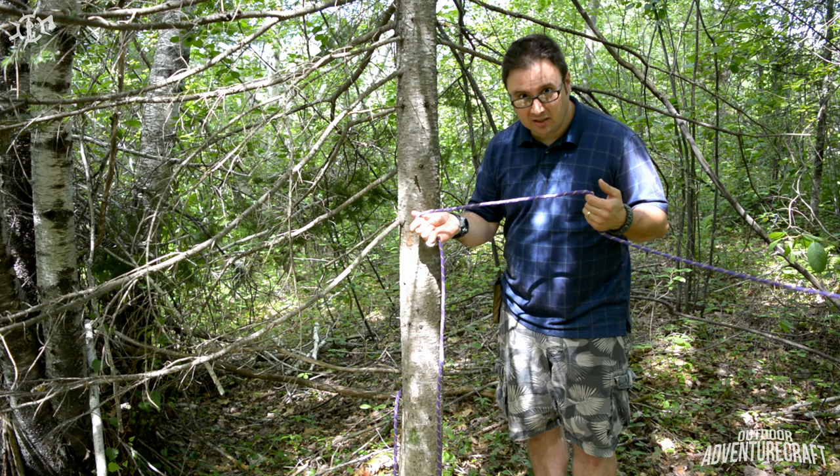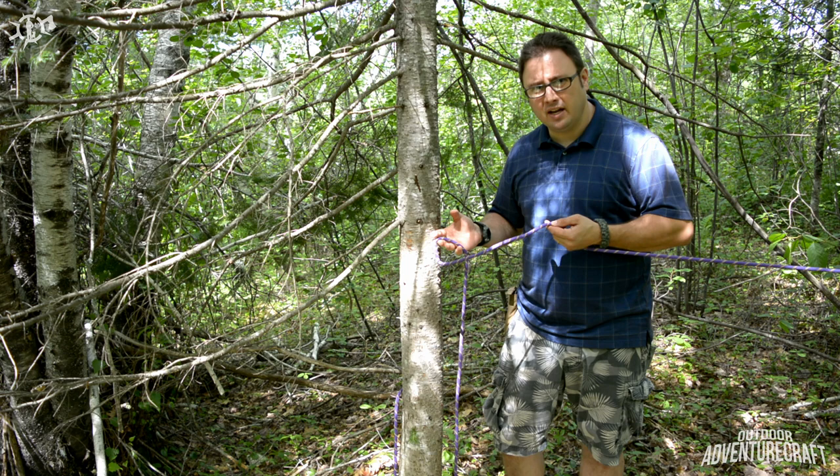So that's the anchor hitch or anchor loop and the alpine butterfly. Why don't you guys go on out and try those next time you want to tie up a ridge line — I think you'll like the results. So that's going to wrap it up for us here today at Outdoor Adventure Craft. Thanks for joining me. Those two knots — the anchor hitch or bend and the alpine butterfly — are pretty basic knots and that's the kind of stuff I want to stick to in the introduction to knot series.